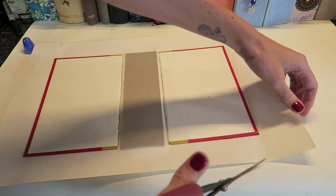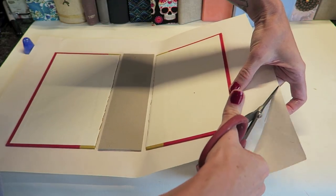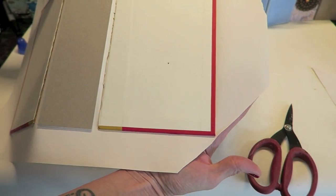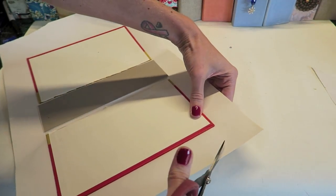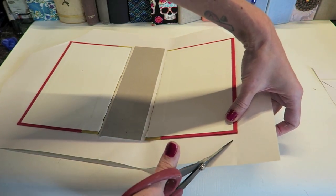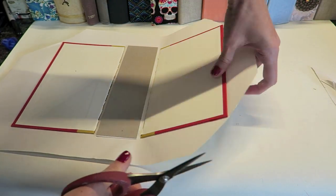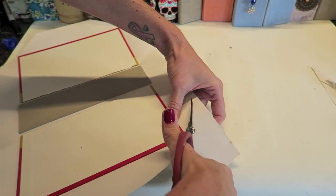Now we're going to flip it back over and trim the corners off. I'm not super careful with a lot of my steps — I don't measure, I don't make things perfect. I'm just going to trim off what I think is good, leaving a little bit of space. I'll repeat that to all four corners, leaving about an eighth of an inch of space. You could cut this just right so there's no extra bulk when folding the sides over, but I do it quick and don't worry about cutting it perfect because you can make anything work.